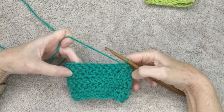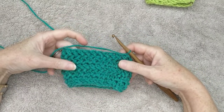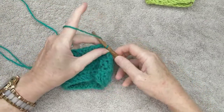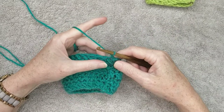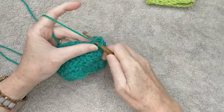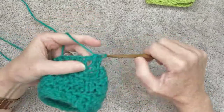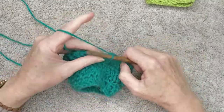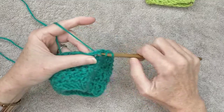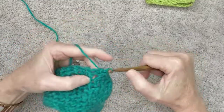After you've finished your five rows of herringbone for your cuff, we are now going to change to half double crochet. Chain one, and then put a half double crochet stitch in every stitch — this should still be 25 stitches. When you've done that, I'll meet you at the end of this row.